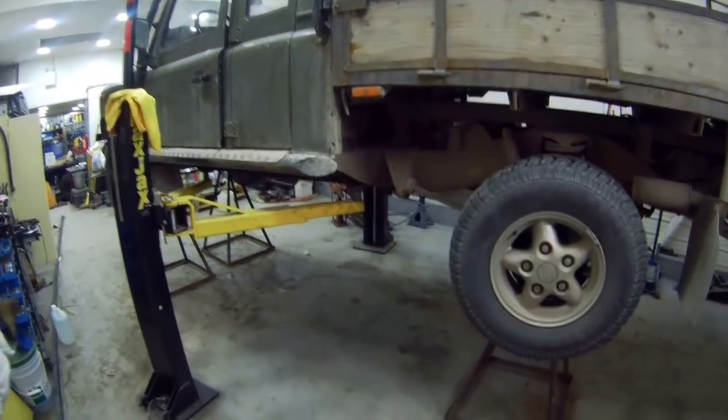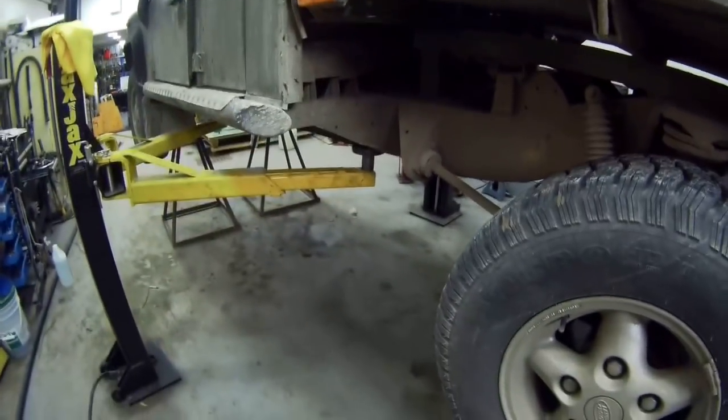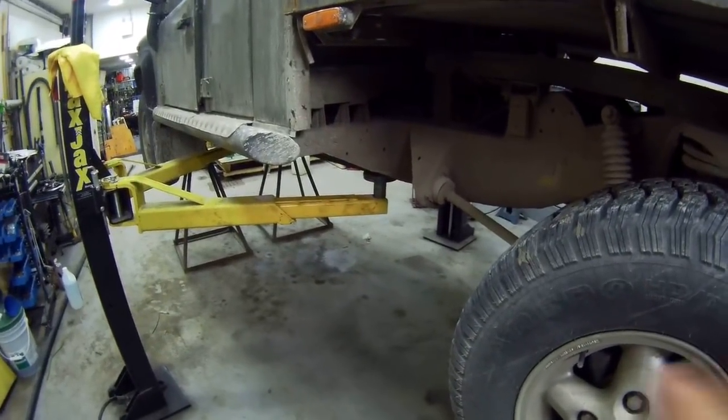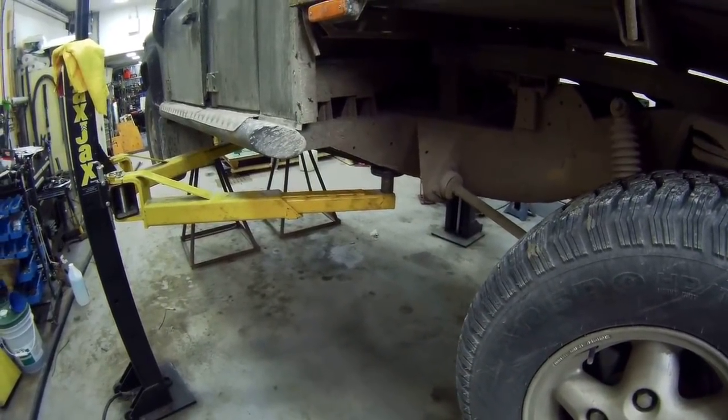As you can see, I've got the 130 up on the lift and the safety support stand, because over winter, whenever I've been reversing this truck, it's been juddering, like really bad.